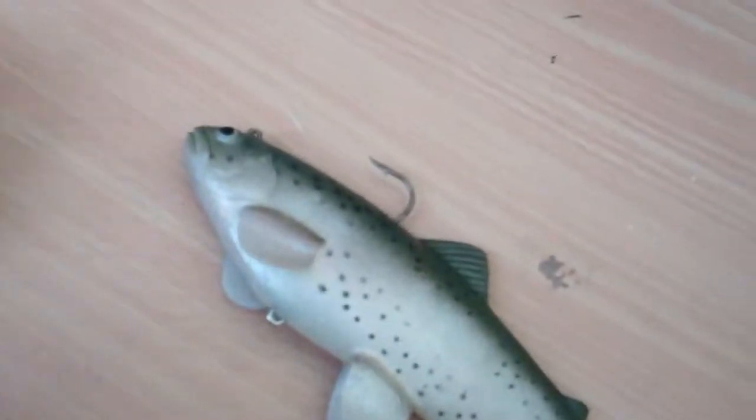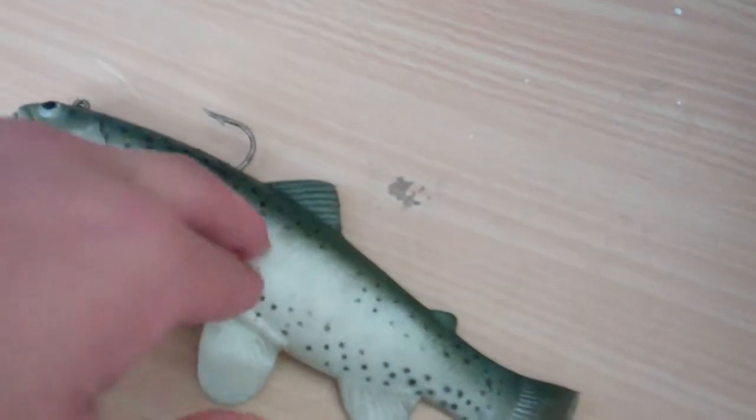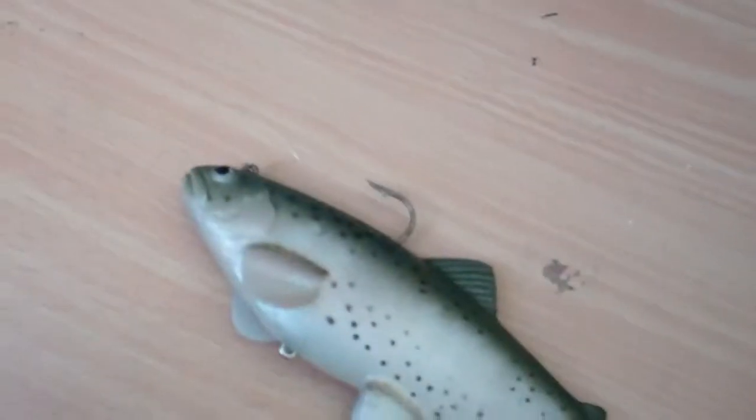Why I recommend using this artificial lure instead of other artificial lures is because this fish is great. I've caught about 8 striped bass with this, good sizes. I've caught 18 inches with this, I've got 20 inches with this.